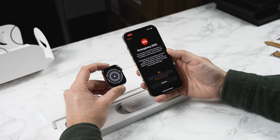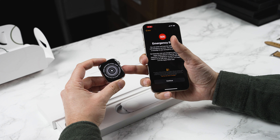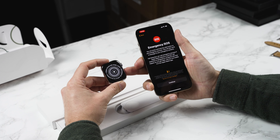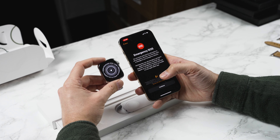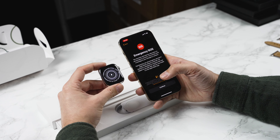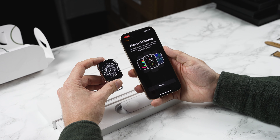Next up we've got emergency SOS. You can press and hold the side button to call emergency services. Really handy if you're walking around at night on your own and you just want that peace of mind. Also handy if you're in an accident — I've heard stories of people being trapped in a car and using the Apple Watch to save them. Fall detection can also call emergency services if Apple Watch detects a hard fall, so this is handy maybe if you're older or if you've got a disability.